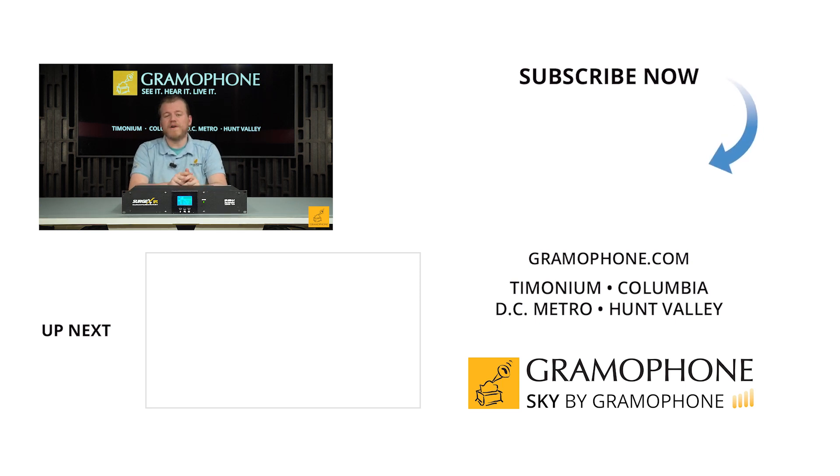Alright everybody, if you had fun today or felt like you learned something, click that like button and drop a comment down below. Don't forget the question of the day, and please let me know what you'd like to see us review in the future as well. Thank you so much for stopping by — be seeing you.